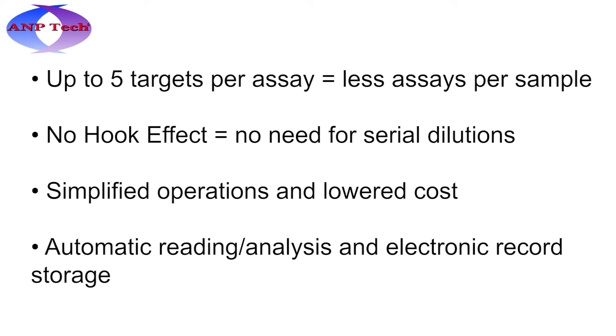A&P Technology's multiplex NIDS assays have up to 5 targets per assay, which means fewer tests are run per sample. The NIDS assays also do not suffer from the hook effect, thus no need for serial dilutions. The reader automatically displays results and saves an electronic record for each result.